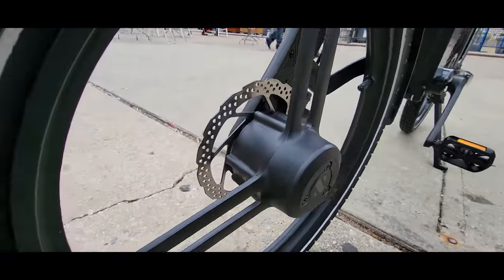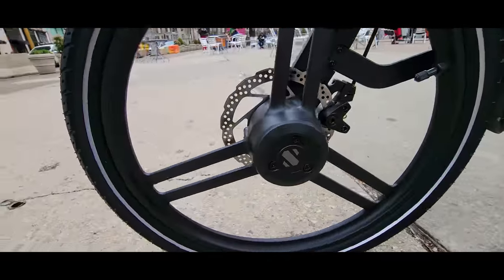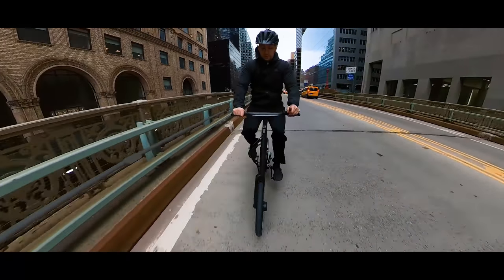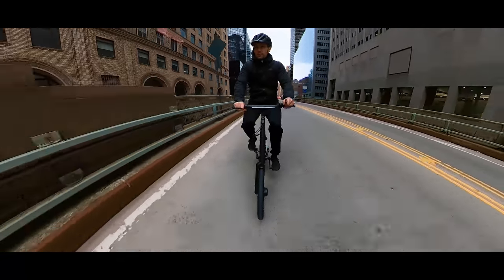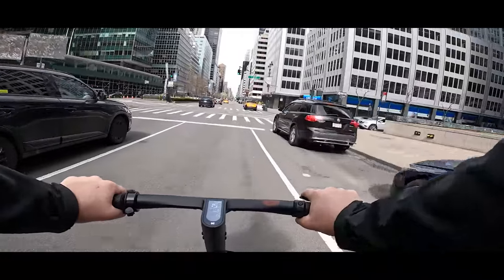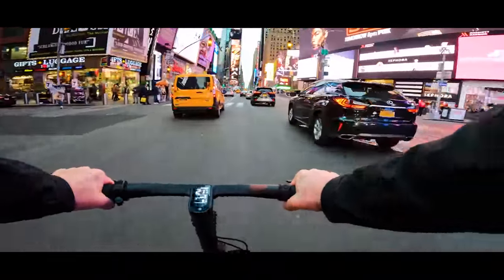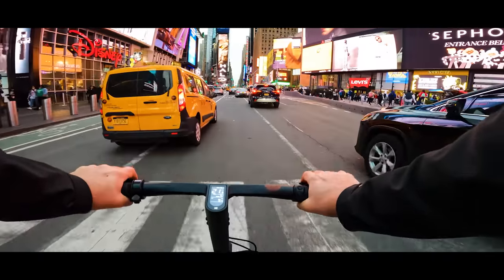We have a front hub motor rated at 250 watts with a maximum advertised speed of 15.5 miles an hour. In my test pushing with minimal effort, I cruised comfortably between 14 to 16 miles an hour. If I push harder but still maintain pedaling for a longer period, I can reach 20 to 21 miles an hour.